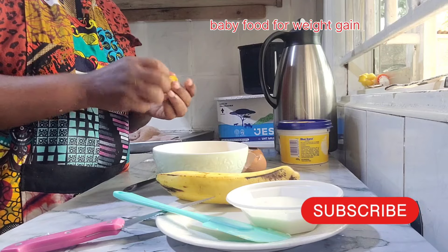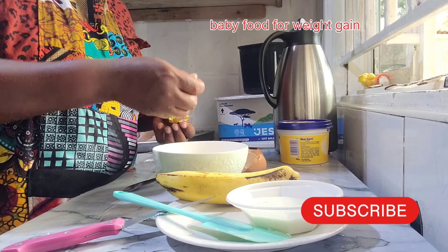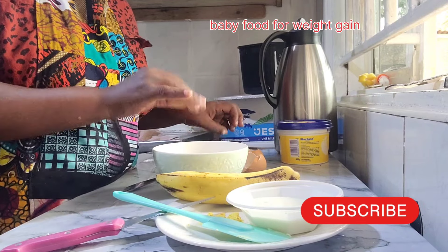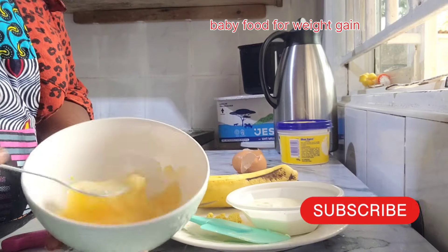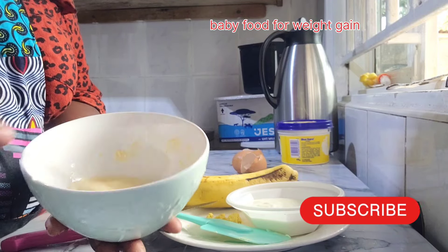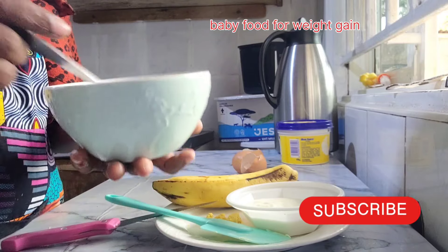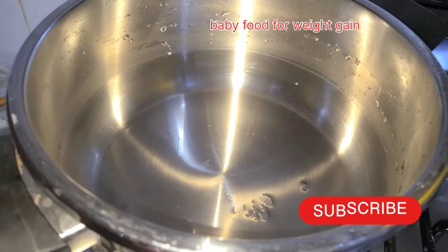If you want to put salt for your baby, it is okay. I've seen people say salt is not good, but I've noticed that sometimes your baby wants to eat what you're eating and you can't deny them. So sometimes when making their own food, you just put in a little salt — that's one thing I've made peace with. Apart from sugar — sugar is a no.